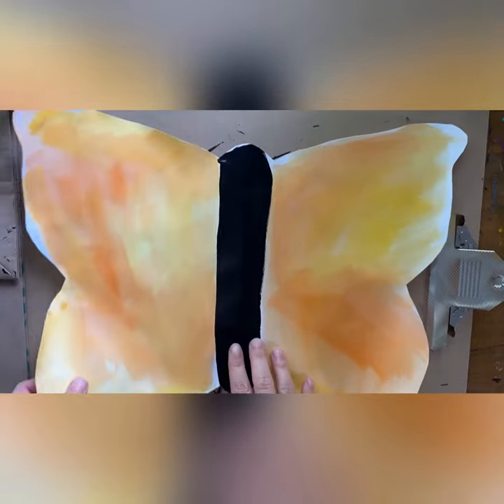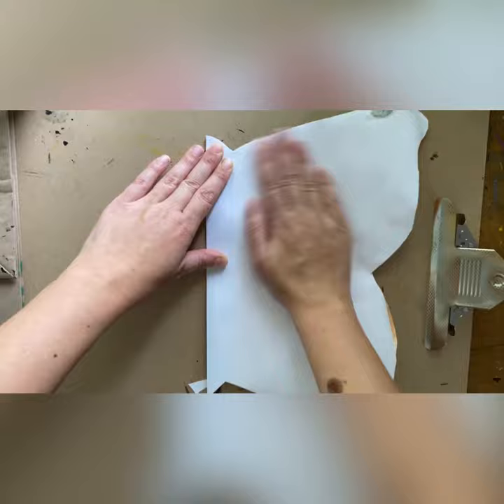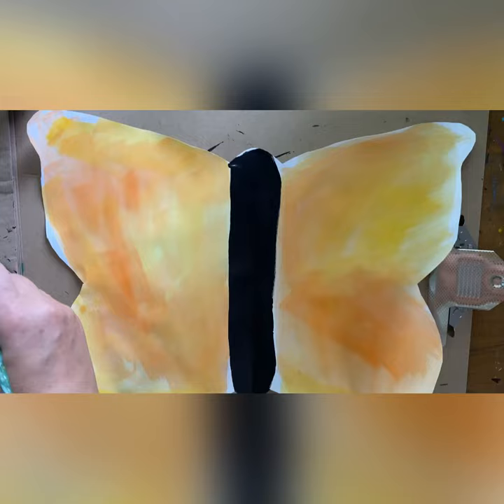It's time to make your symmetrical design, which means that whatever you put on one side, you are also going to put on the other side. So first, fold your butterfly in half and give it a good crease. Open it back up and it's time to add our designs.